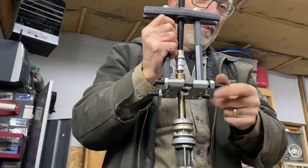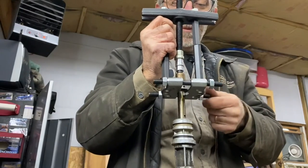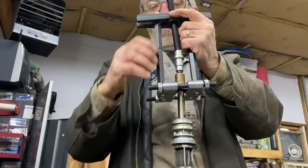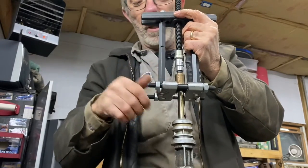A cheap clamshell is better than having no clamshell. I'm not spending three or four hundred bucks on the Snap-on truck for one — no offense, they do make good stuff.